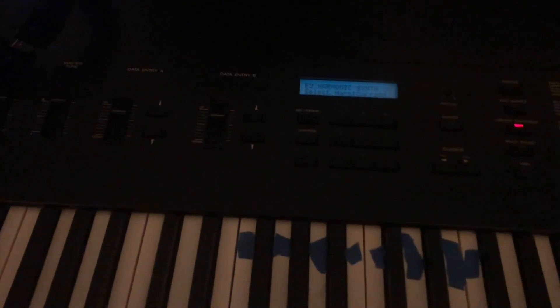Hello everyone, this is AlexanderTV. In this video, I'll just quickly show you how to play the intro to Pigs by Pink Floyd on a keyboard.